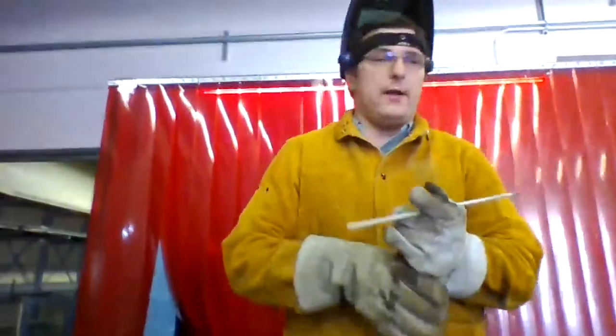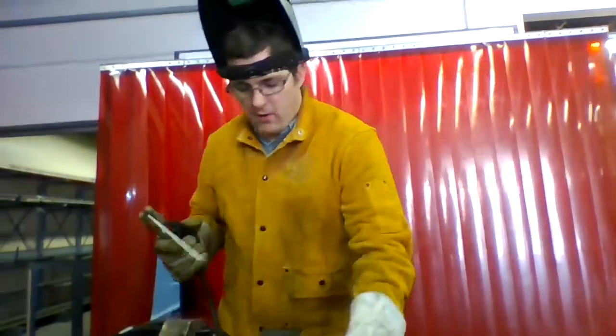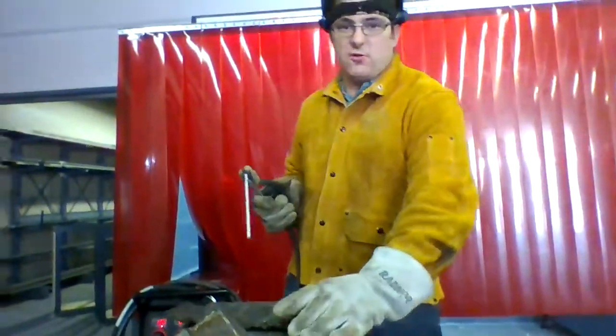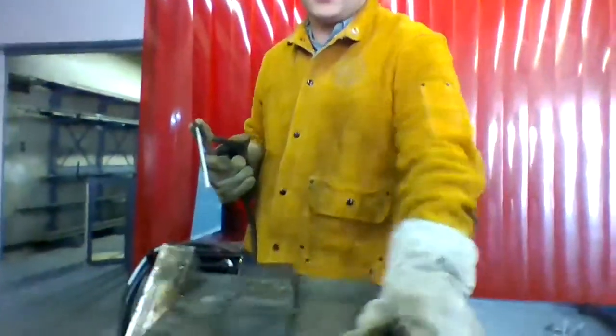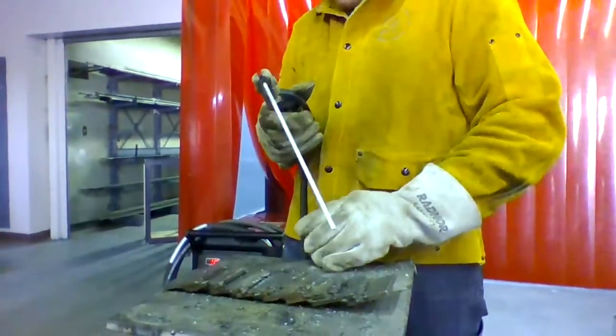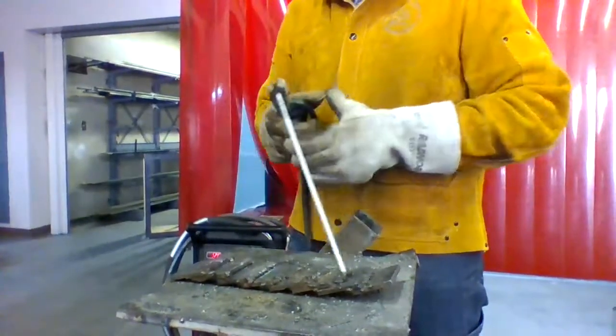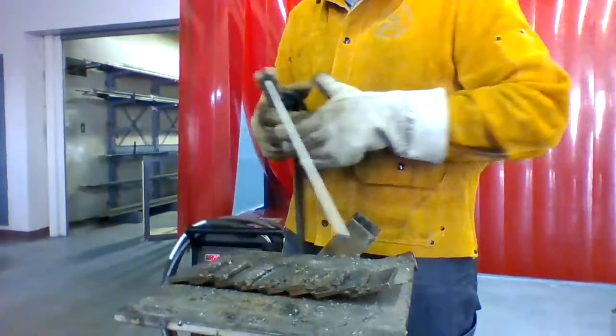I'm going to do a dry run of the three processes I want you guys to do. First thing we're going to do is just do a strike — not like a match. We're going to have power off and we're going to practice striking the arc by dragging it across the steel like this, and that will strike an arc.